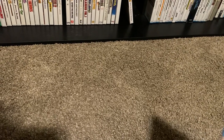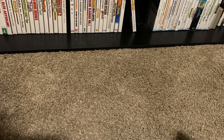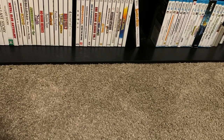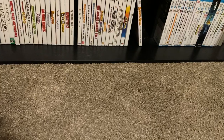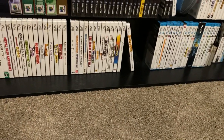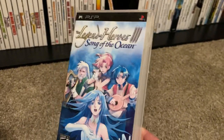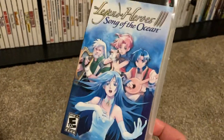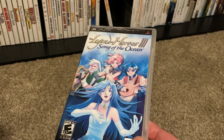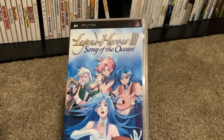I was watching a video where someone was talking about rare, hard-to-find games and he showed off some of the Legend of Heroes games on PSP. I went into my collection and thought I'd waited too long to pick up the others, because I had one complete and a disc-only copy of the second. These games go for well over a hundred bucks a piece now. I was lucky to find Legend of Heroes 3: Song of the Ocean — no manual, but at least I got the case and the game. I paid $75 for it.